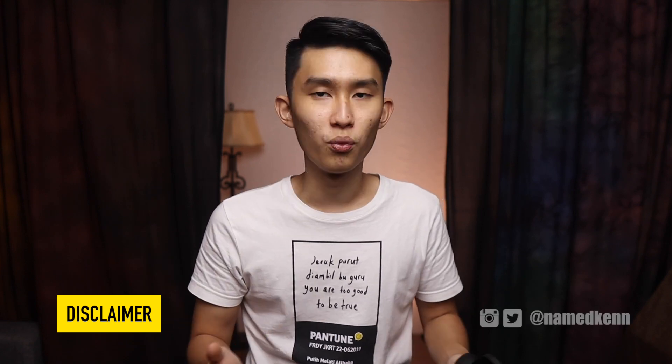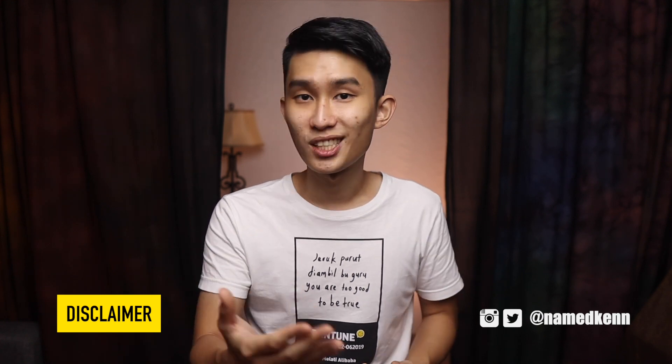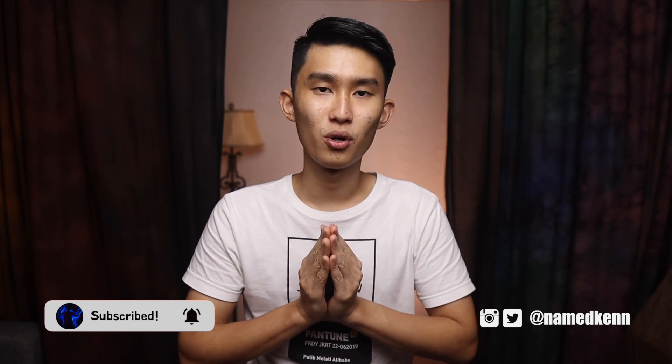No one is sponsoring this video and I am not paid by anyone. So if you want to support what I'm doing, please use the affiliate links down in the description below — just to direct you to Lazada, Shopee, Amazon — and then you can buy anything you need. That way I can get a small commission at no extra cost to you. Thank you so much for your support.